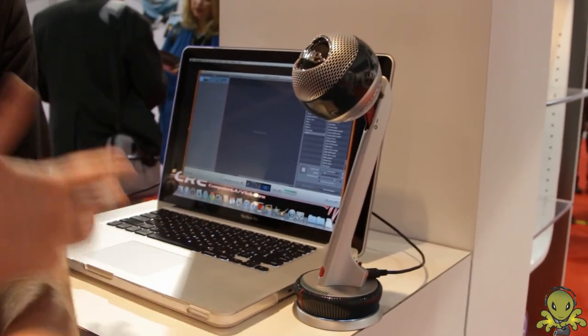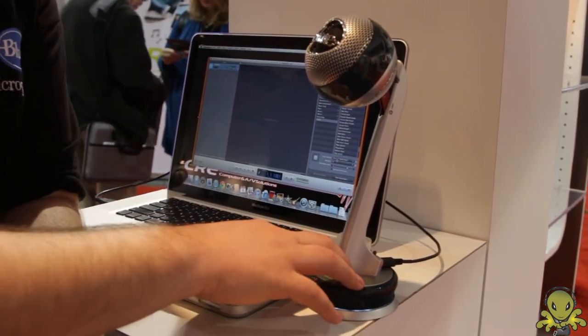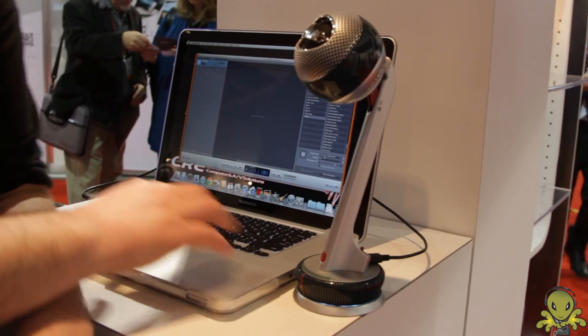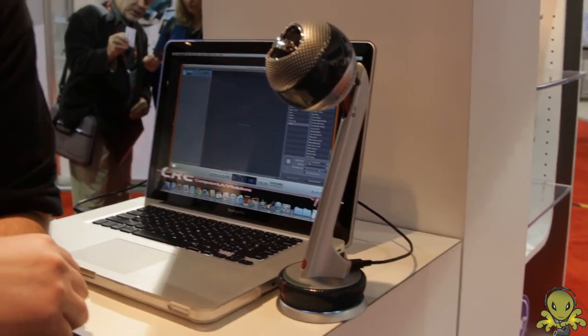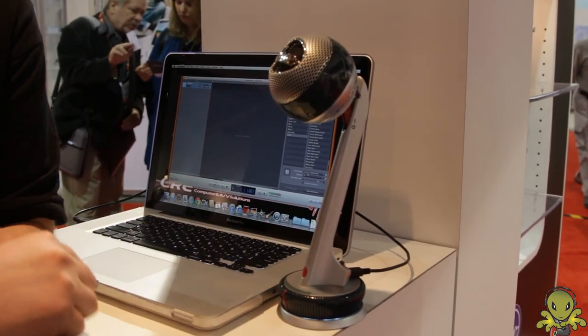Now having these three modes makes it really easy to do all your processing right here on the mic, on the fly. You can just press record and then you're good to go. You don't have to worry about hiring somebody to make your recording sound professional. It's all done right here on the mic.